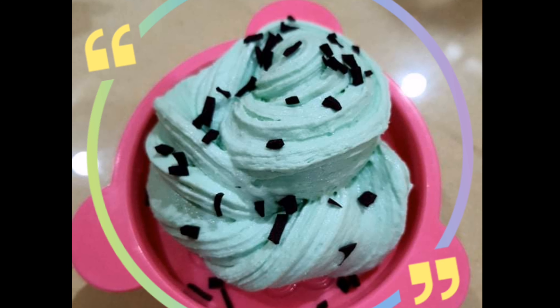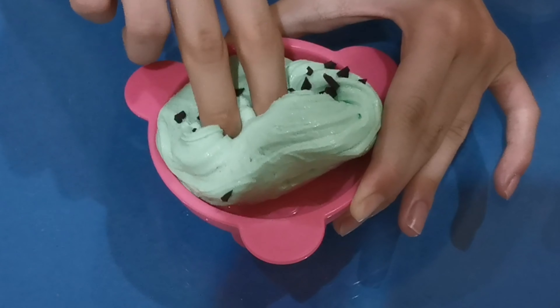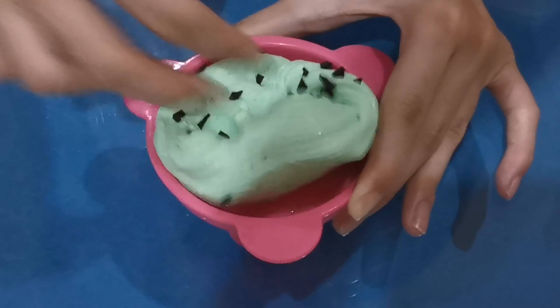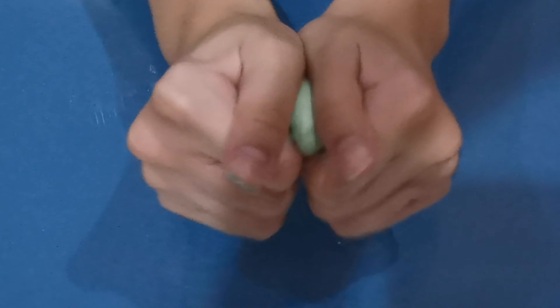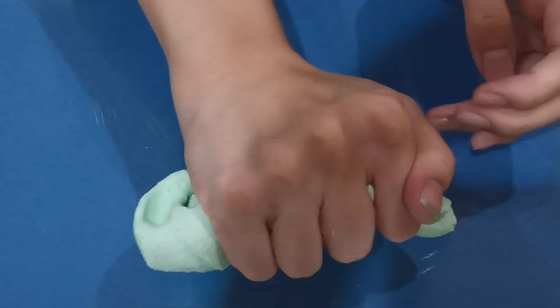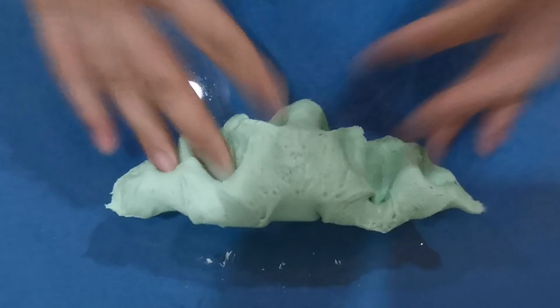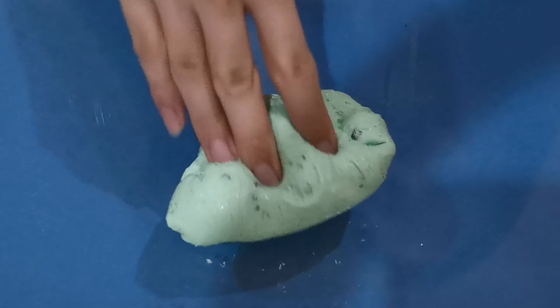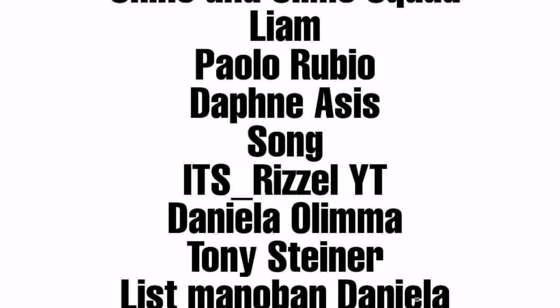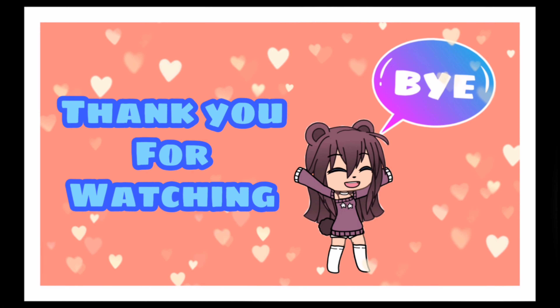This is the finished product. I hope this video is helpful, and if you like this video, make sure to thumbs up and press that notification bell to be updated on every video that we post. Don't forget to subscribe!